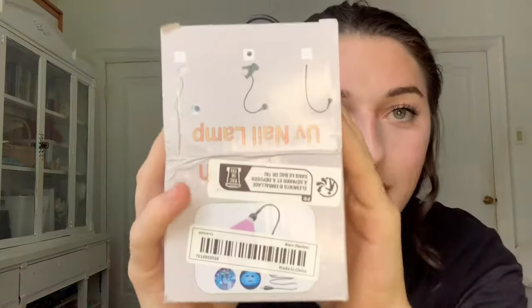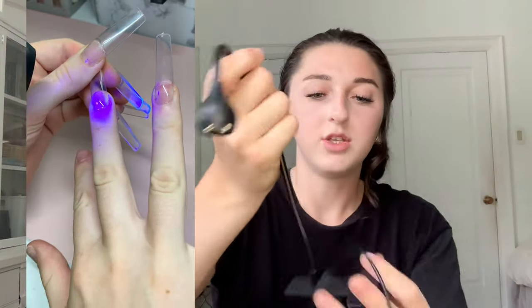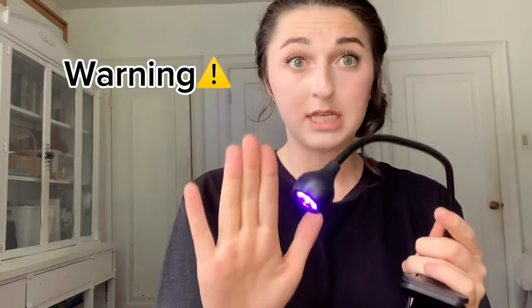I also got this UV lamp. So when I do gel-X nails or apply gel polish glue to my nail and cure it, I don't need to shove it under a big machine — I just have this little clamp right here. It clips onto the desk and you can maneuver it around. I'll turn it on so you can see — it's a little purple lamp and you put your finger under it like that.